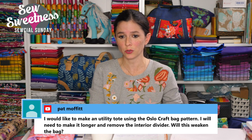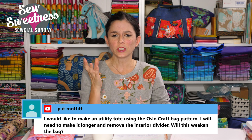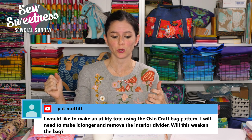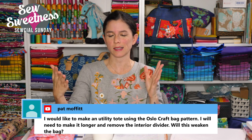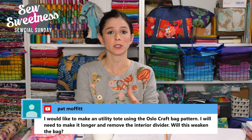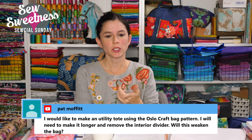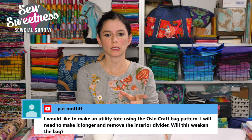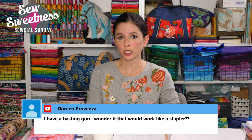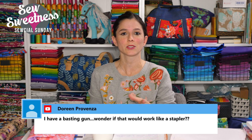Pat also asks about making the Oslo craft bag longer and removing the interior divider — will it weaken the bag? The divider helps it keep its rectangular shape and prevents the sides from collapsing toward the middle. Many people in the Facebook group have made it without the divider. Since it's a utility tote, a false bottom might be helpful without the interior divider. I have a free video on my YouTube channel — just search 'false bottom' on my channel.